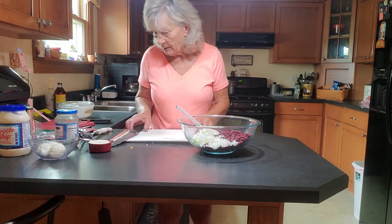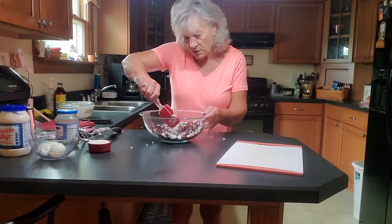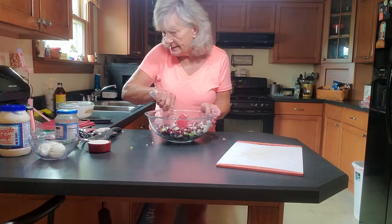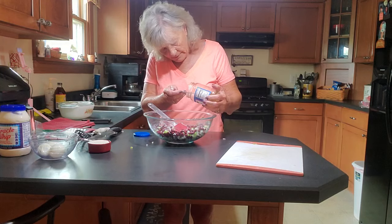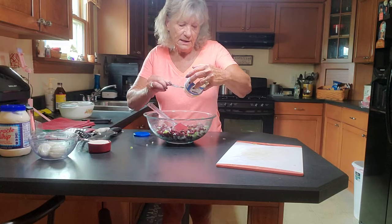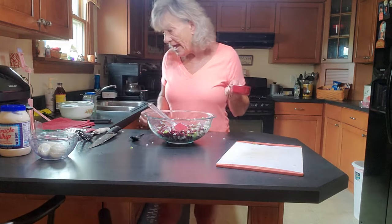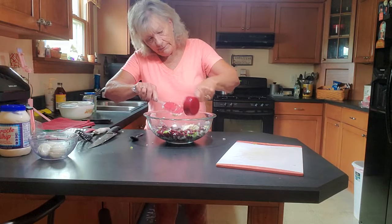Here we go. Let's go ahead and mix this up. If you want, you could add some shredded cheese to this. You could add some carrots. Mix all that up. I'm just going to eyeball this and give you a rough amount — there's about two tablespoons of sweet relish. I have to put this on my grocery list. Let's put in the half a cup of Miracle Whip. Whoa, slopped that everywhere.